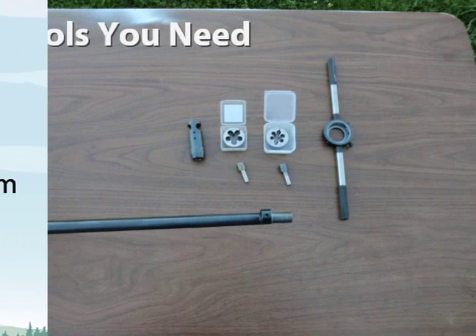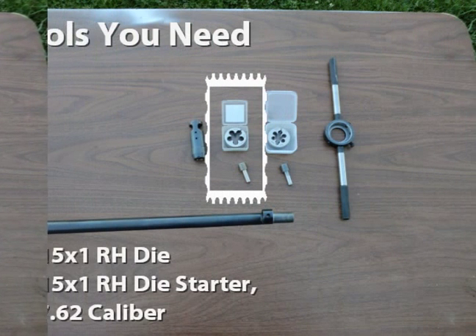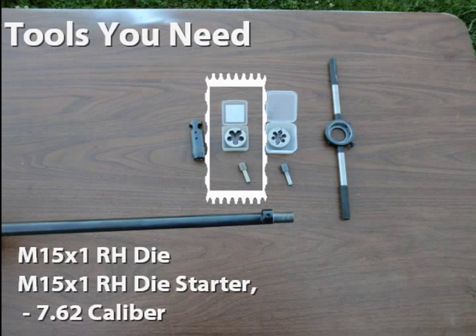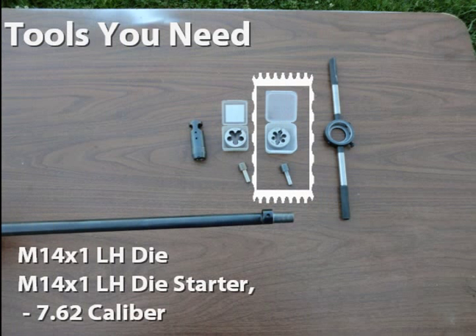Here are the tools you will need: a metric 15x1 right-hand die, together with a metric 15x1 right-hand die starter for a 7.62 caliber barrel. A metric 14x1 left-hand die, and a metric 14x1 left-hand die starter for a 7.62 caliber barrel.